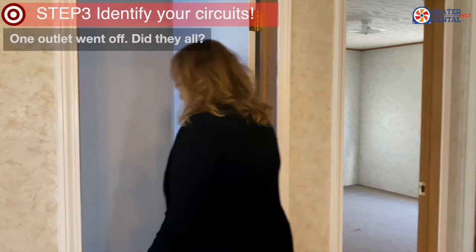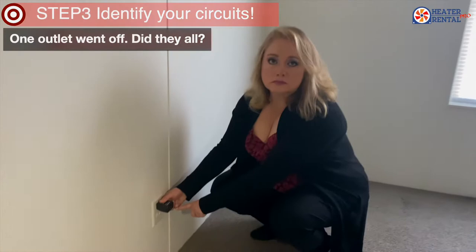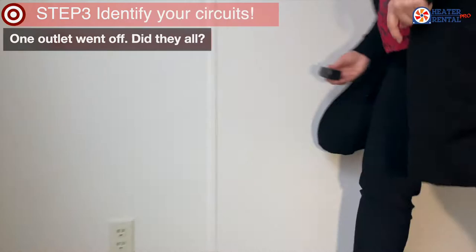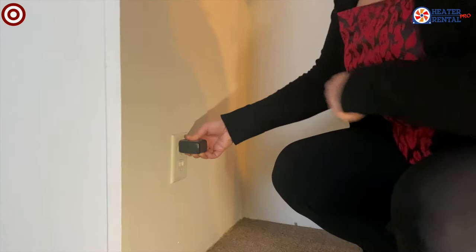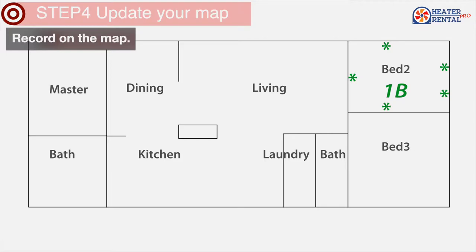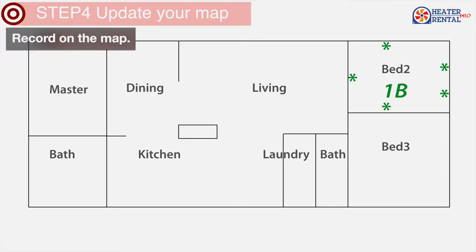Is it off? Yes. Everything in the room is off, so these are all on the same circuit. Let's go.